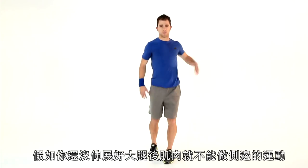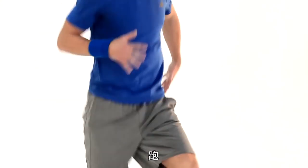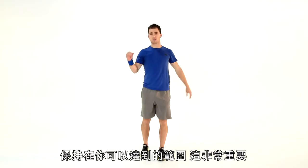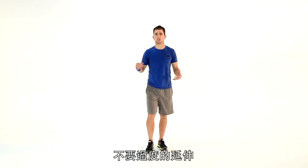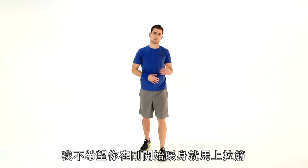Nice and high, guys. But if you haven't got very flexible hamstrings, you can't go as high — be a little lower. Jog, jog, jog, a little lower. Stay within your own range of motion — it's so important. Don't overextend. If you haven't got that flexibility, I don't want you pulling something during your first warm-up.